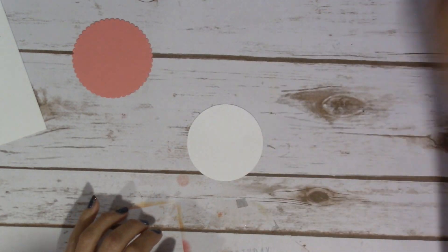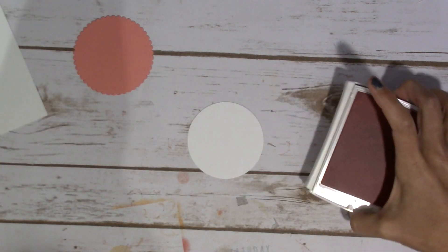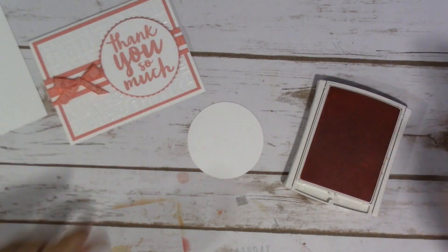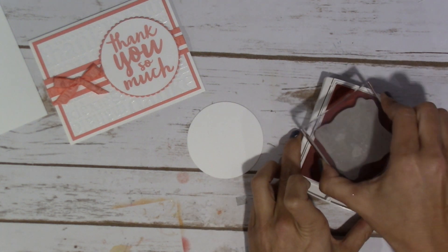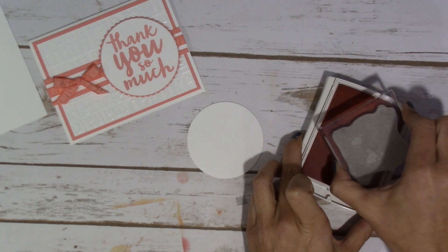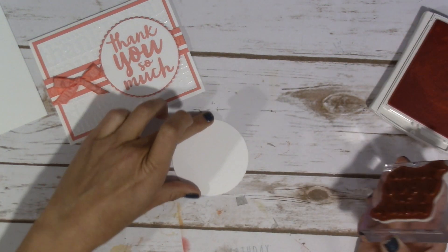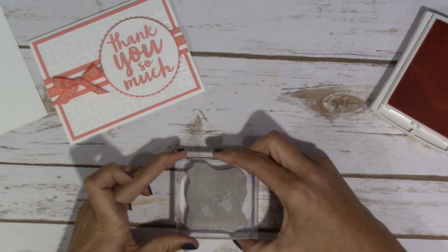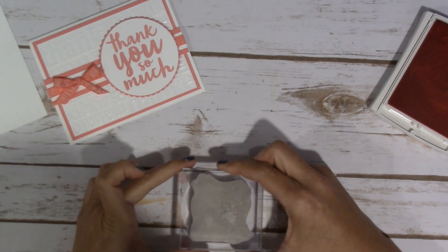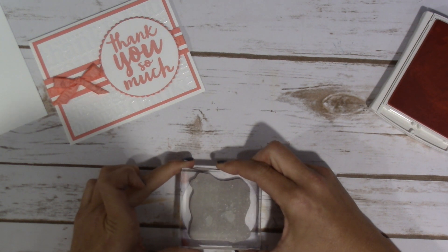Let's stamp our 'thank you so much' on here. I just absolutely love this stamp. I love the script. I'm going to bring this down so I don't stick my head in — hopefully I don't. I'll bring it down a little bit more so I can kind of make sure it's even when I stamp down.